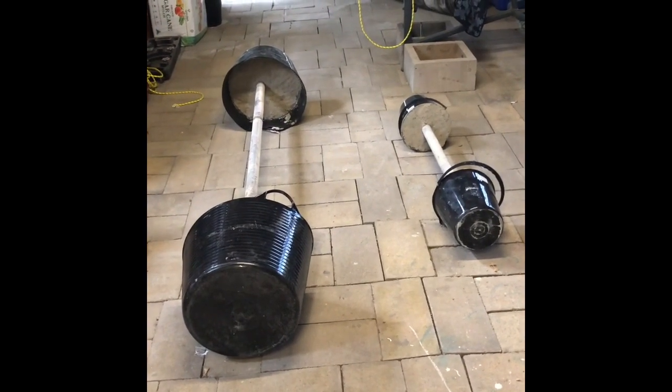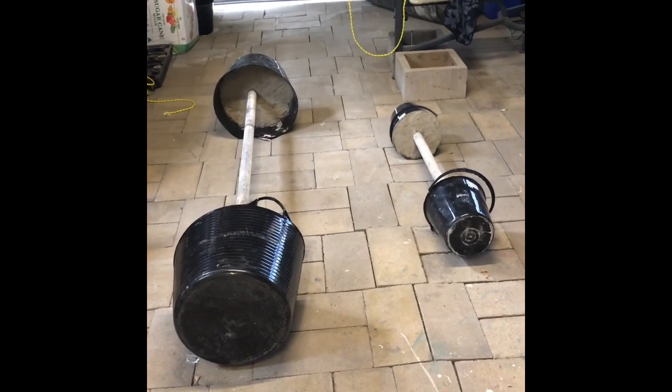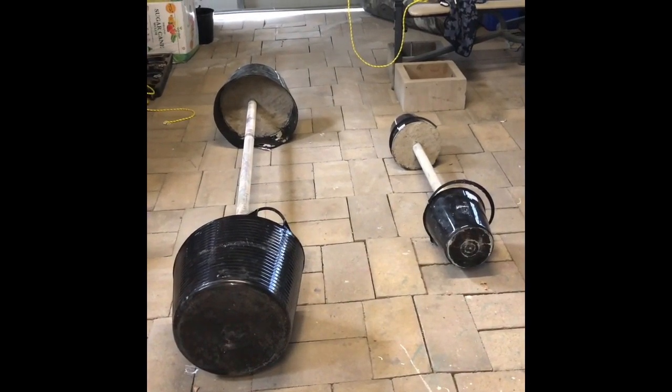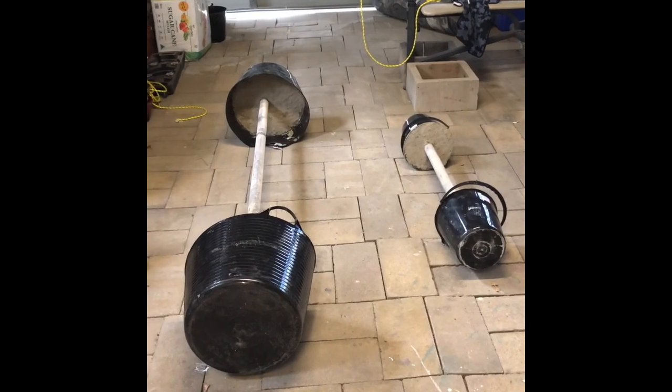The only thing I might end up doing with the bigger one is slitting the top and folding it in, then either gluing it down or working a bit of rope tape over it to hold it down.